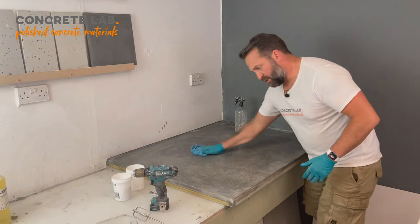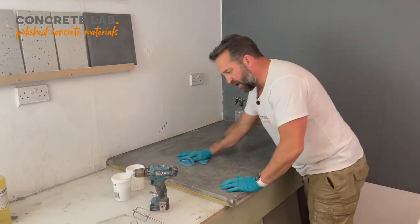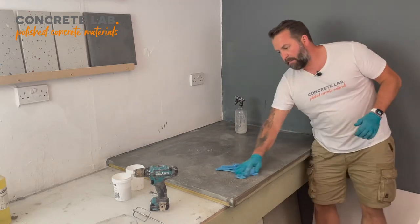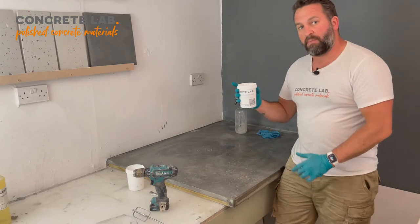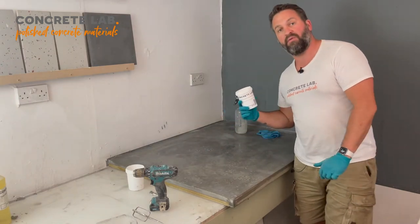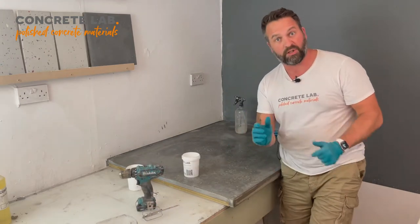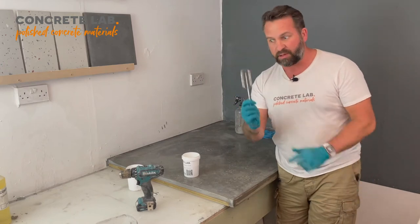I've pretty much finished wiping the concrete down now, getting rid of all the dust I created when taking the edges off. So we're now ready to start mixing up the smoothing paste and applying it to the concrete. You'll receive a pot like this, and you will need to add the appropriate amount of water — if you scan the QR code on the side it will take you to the instructions. A whisk attachment from an electric mixer used in a cordless drill is extremely useful for this.